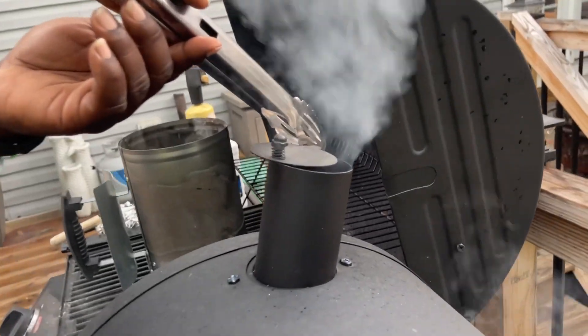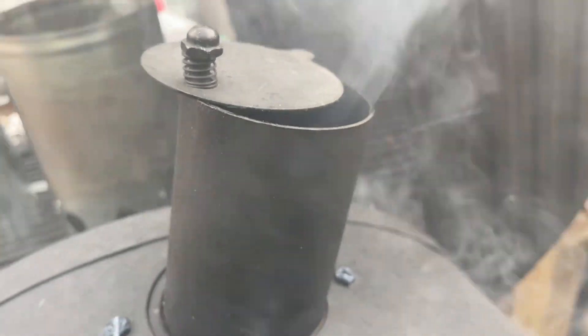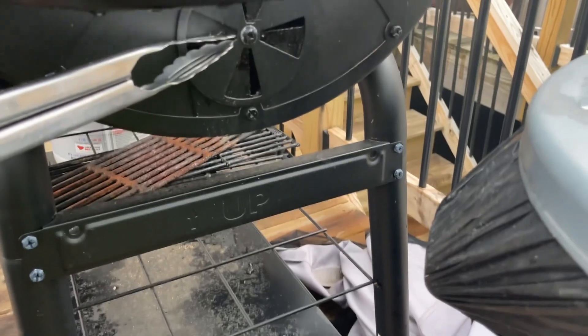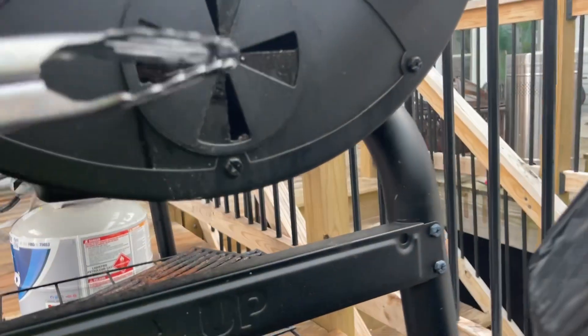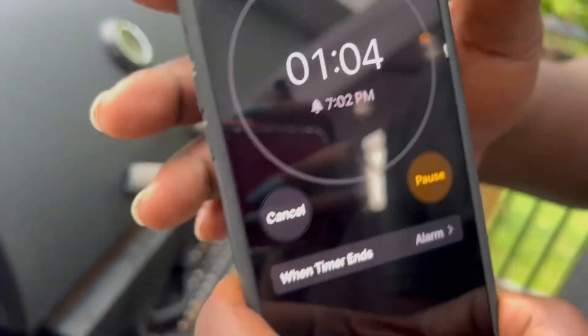Literally within about 10 minutes I was at 450 degrees. It's getting hot a little too quick, so I'm gonna close off the airflow just a little bit by closing the top vent and then going down to the side vent and closing that off. I had set a 15-minute timer.